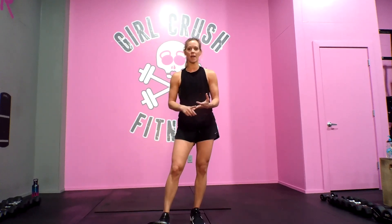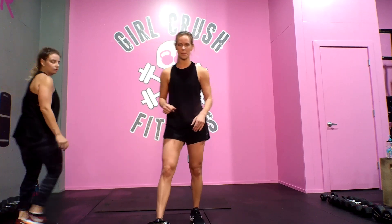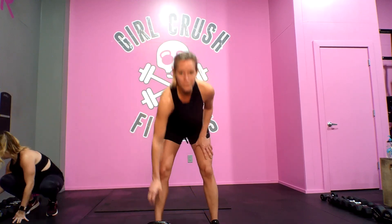Body weight flow, then bands. So get your equipment out and ready. Kettlebell flow, here we go.